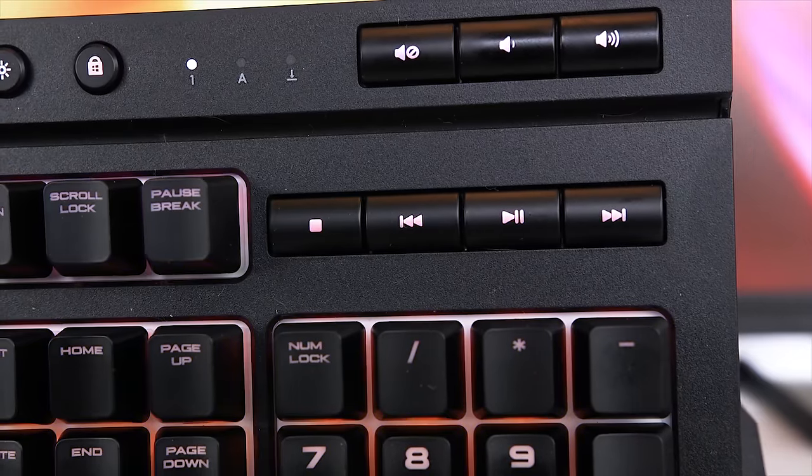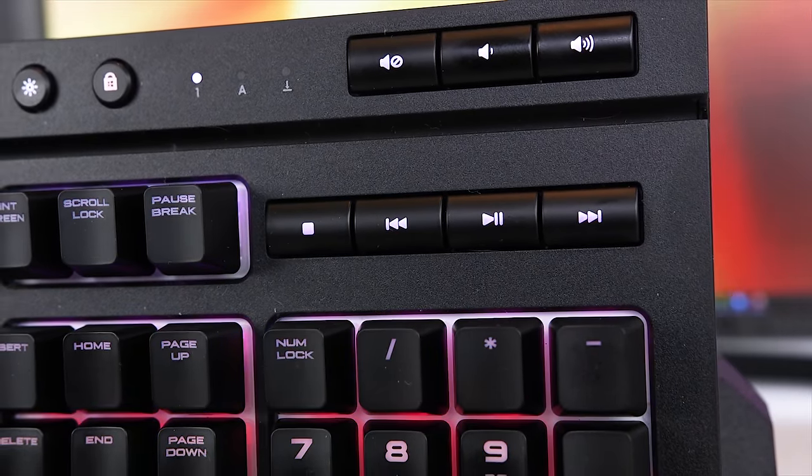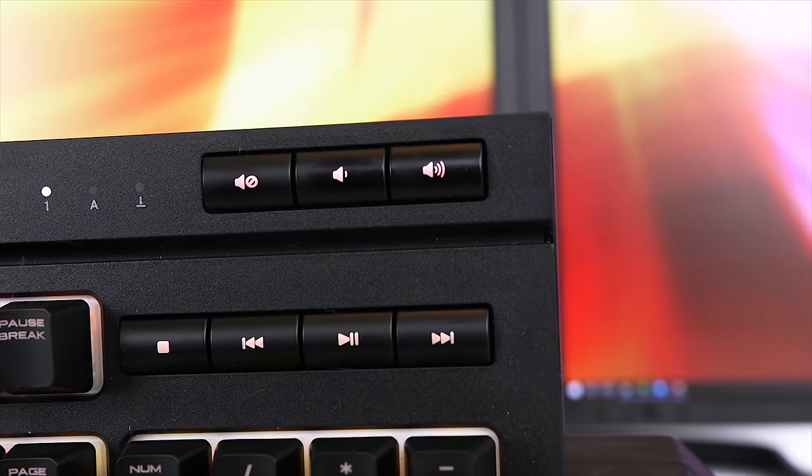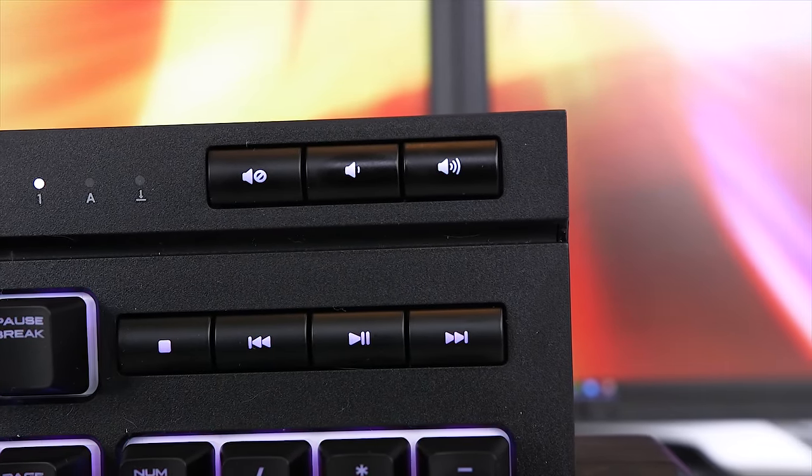On the right above the number pad you'll find dedicated media buttons — stop, previous, play, pause, and next. Above that row you'll see a mute button as well as volume up and down buttons, and what's super nice is that you have immediate access to those functions. I end up using this all the time because when I'm working I always have something playing in the background, and when I get a phone call I need to mute it immediately. I can just hit mute and I'm ready to pick up the phone without fumbling for the speaker or figuring out how to do it with the mouse.